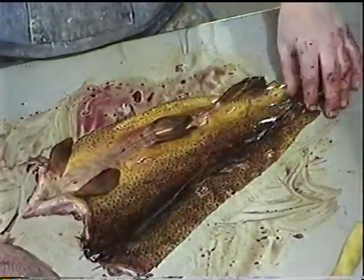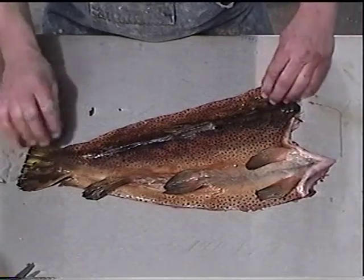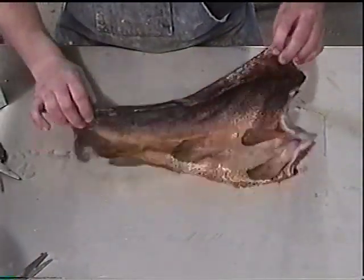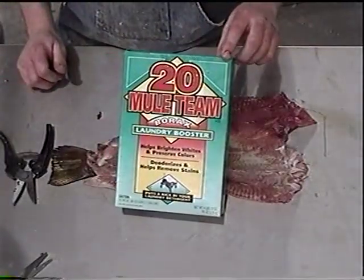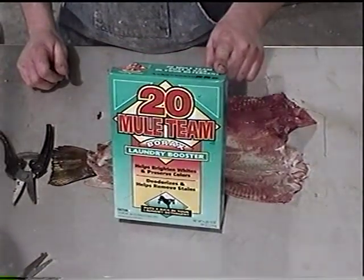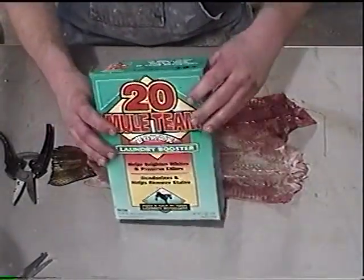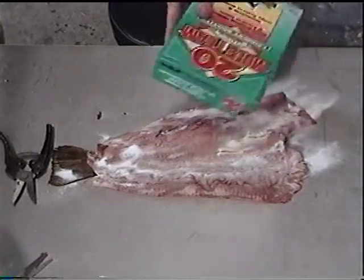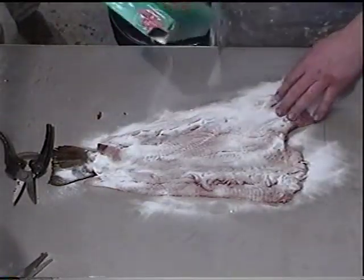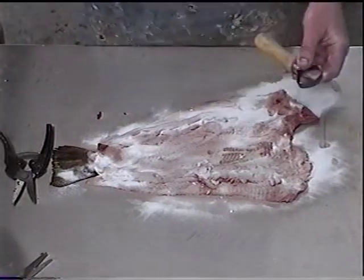Now we've got that skin pretty well freed up. Let's clean this up a little bit and go on. Now we've got our skin all off — that's what it looks like when it's peeled off. Now flip that skin over. Take some borax — Mule Team Borax laundry detergent booster. You can get this at any grocery store. You're going to need a lot of this for processing fish. Sprinkle that on there — this helps soak up the blood, soak up the oils, and it helps bug-proof the skin because it kind of poisons all the meat. Now take our little tool — it's serrated on one edge, almost looks like a curry comb used to comb horse's hair with.